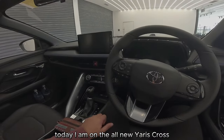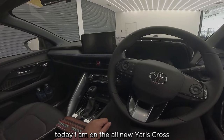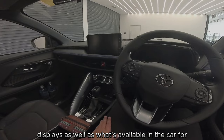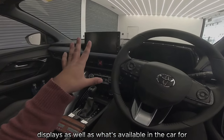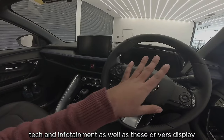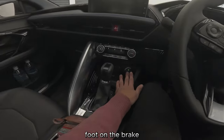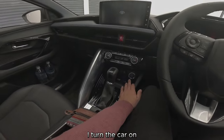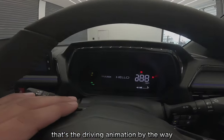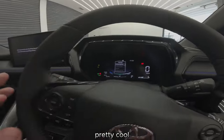Today I am on the all-new Yaris Cross and we're going to go through the displays as well as what's available in the car for tech and infotainment, as well as the driver's display. Foot on the brake, I turn the car on — it's a hybrid system so there is no sound. That's the driving animation, by the way, pretty cool.